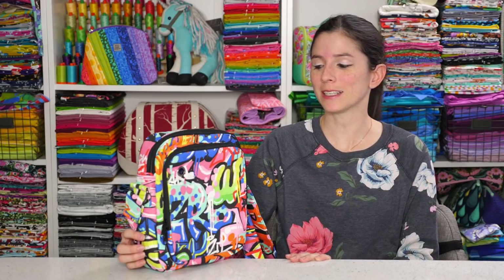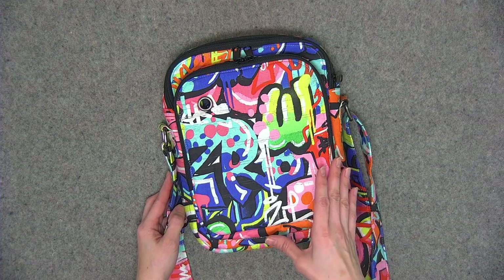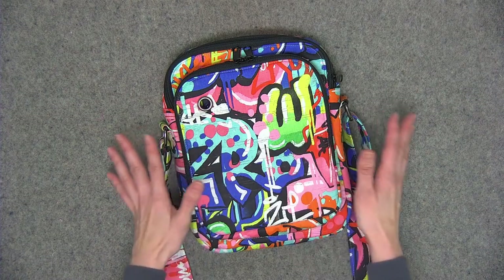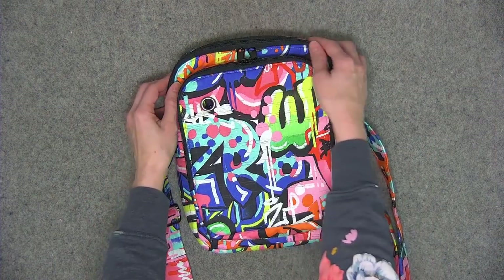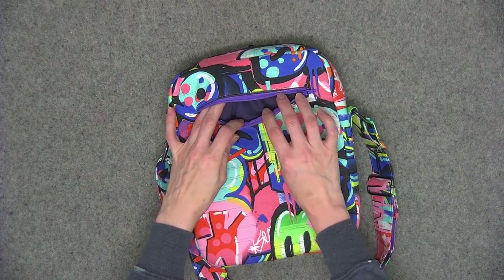The next of the new projects is the Widget Messenger Bag. The Widget Messenger Bag has lots of surprise storage throughout — while it is small, it is mighty. It's a great three-dimensional crossbody bag with lots of different storage compartments. It also has an adjustable strap and features a zippered pocket on the back of the bag.